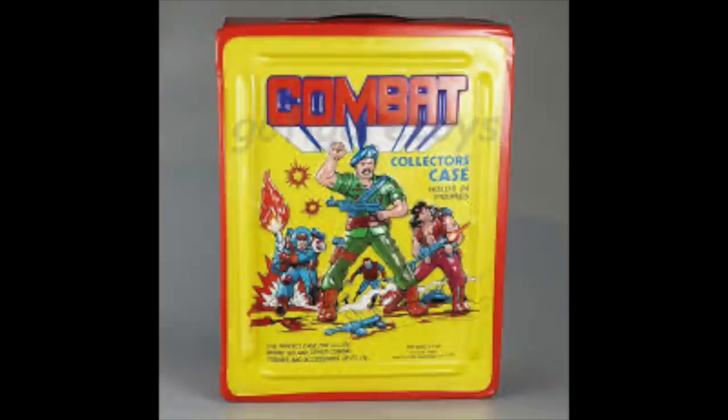Speaking of G.I. Joe, let's look at a rip-off G.I. Joe carrying case called Combat. It looks like it's made out of tin, but I'm pretty sure that's vinyl. I mean, who would have a tin action figure carrying case? Tin boxes are for your ham sandwich, not your action figures. But this is clearly a rip-off of G.I. Joe.